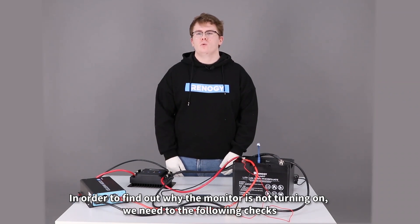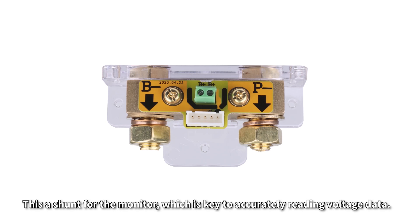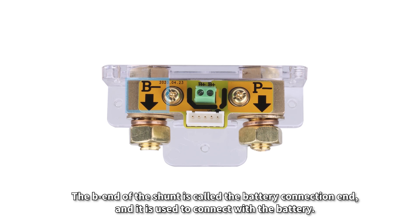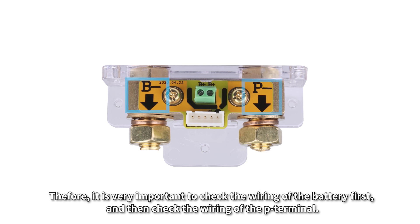In order to find out why the monitor is not turning on, we need to do the following checks. This is a shunt for the monitor, which is key to accurately reading voltage data. The B-negative end of the shunt is the battery connection end, used to connect to the battery. The P-negative terminal — also called the load-negative and charge-negative terminal — is connected to the controller and inverter. It is very important to check the wiring of the battery first, and then check the wiring of the P-negative terminal.